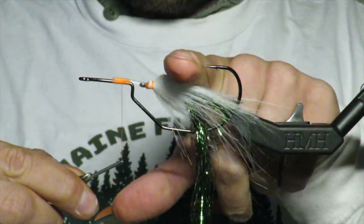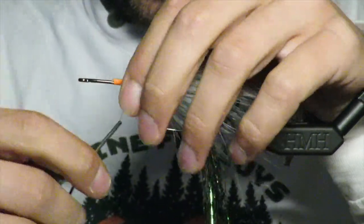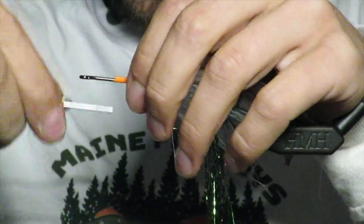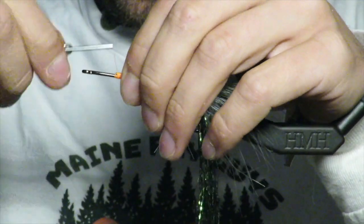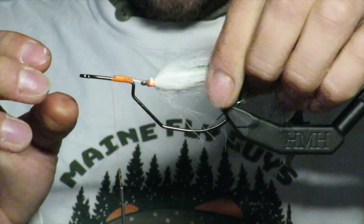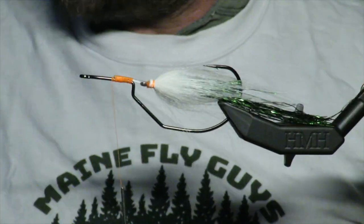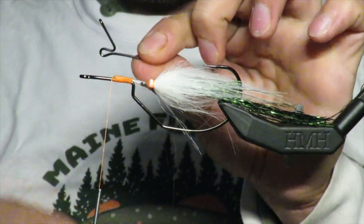They'll bite like this and then they'll get hooked back here, so I'm not worried too much about it sliding off. I don't even super glue it because I've never had an issue — there's no hook there. If there's a hook there, then yeah, that's something you need to worry about.